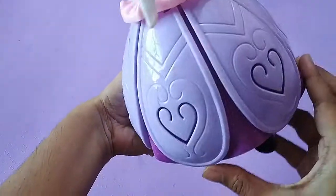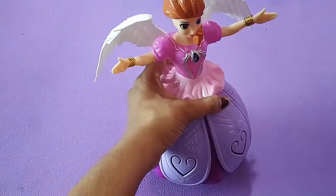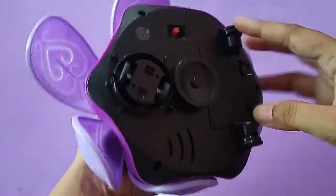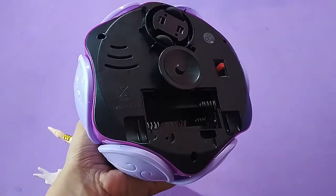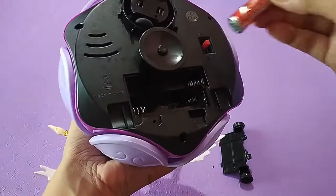Okay. Now we will fix the battery. We will include the battery this way. There will be 3 batteries.